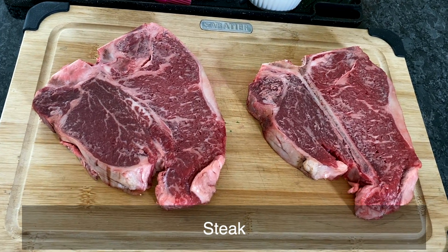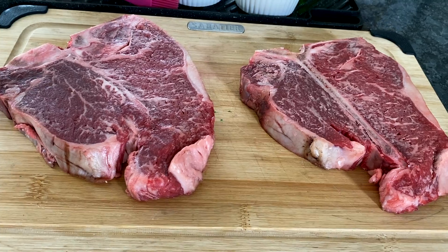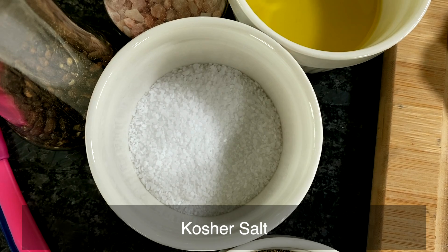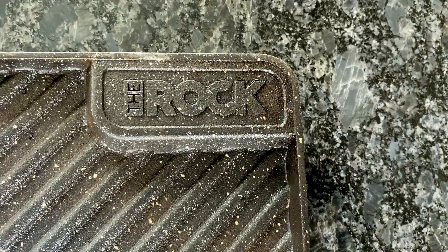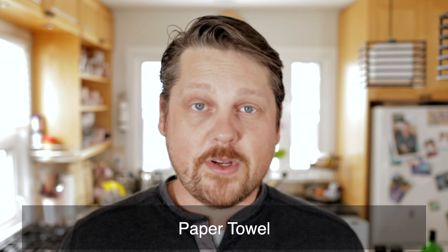First off is the steak — T-bone steak. I got two of them. They're about an inch thick, maybe an inch and a quarter. I'm going to call it an inch, though. You're going to need olive oil, kosher salt, and black pepper. For tools, you're going to need an ovenproof frying pan or a skillet. I have this — I guess this is a skillet. It's called the Rock, it's from Starfrit. I usually use it for pancakes and crepes, but if you flip it over it has this skillet side to it, so that's what I'm using. You're also going to need paper towel. Pretty simple so far.